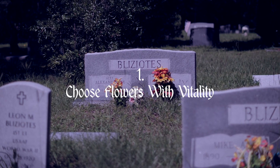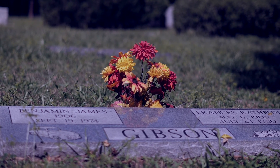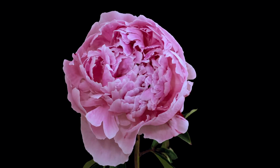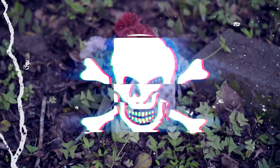Choose flowers that are full of vitality, that stand up straight, and that look crisp, plump, firm, and vibrant. If the stems are limp, or the flowers are dull, curling, or starting to turn, don't use them.